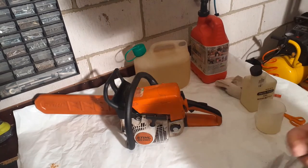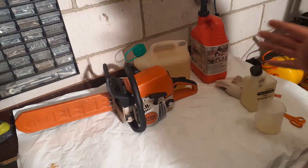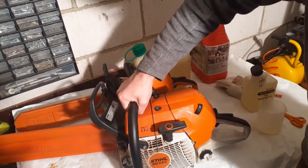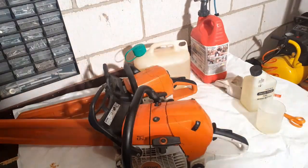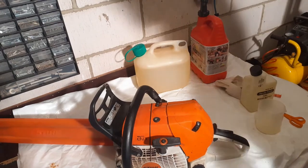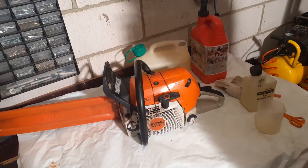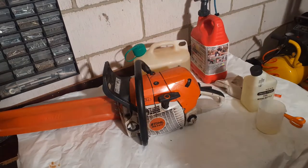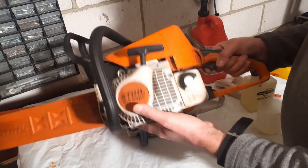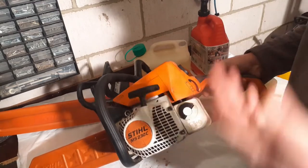Despite what Stihl said, I'm not convinced. In the case of any saw with the new M-Tronic electronic carburettor — such as the trusty 441 — I'll accept that, because it can adjust for different fuel concentrations. But in older saws, which is what a lot of Stihls are because they last a long time, with manual carburettors, it's a much bigger issue. So the question is: what do you do?